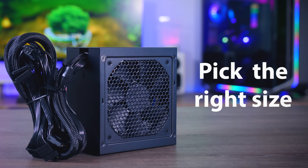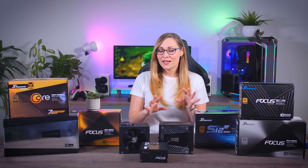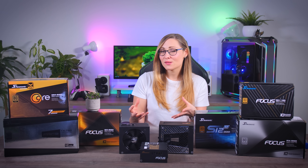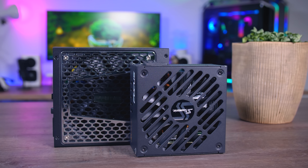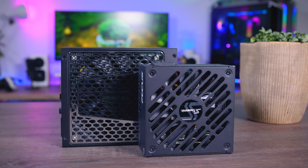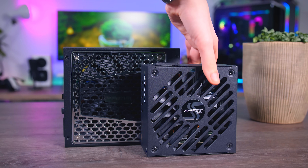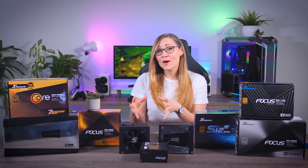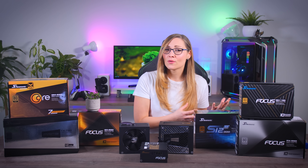The next step would be the size of your power supply, which will completely depend on the size of your case. When you look at the specifications of your case, it will say which power supply it will fit. You will usually have to choose between an ATX — the big one — or an SFX — the small one. There are some other sizes as well, but they're really niche and not really worth talking about, and if you need those, they will either come with your case or there won't be many models to choose from anyway.